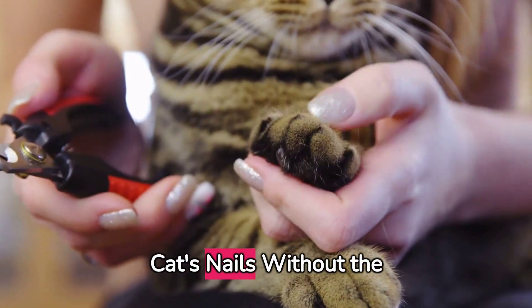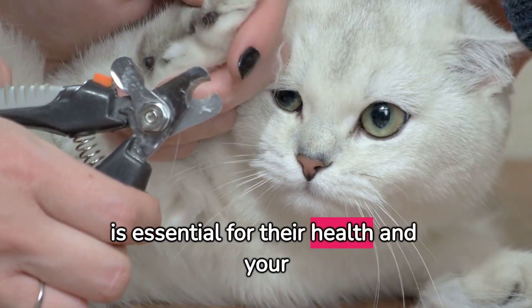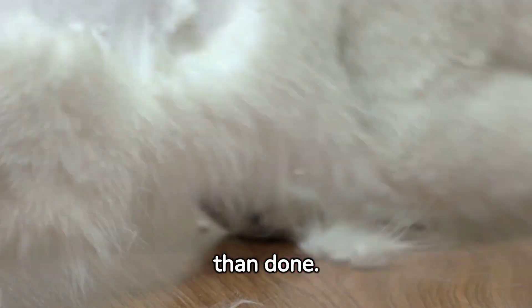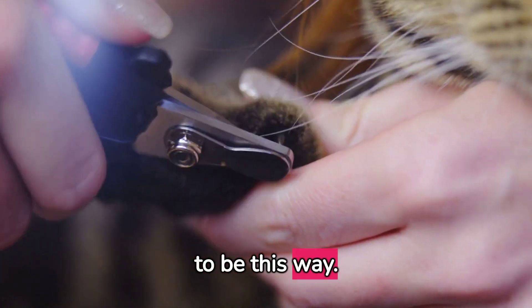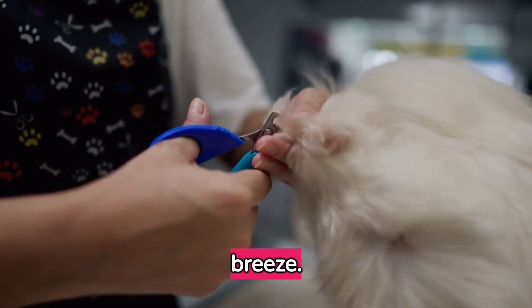Welcome to How to Trim Your Cat's Nails Without the Drama. Keeping your cat's nails trimmed is essential for their health and your furniture, but we all know it's easier said than done. Most cat owners dread trimming time, but it doesn't have to be this way. In this video, we're going to show you how to make nail trimming a breeze.